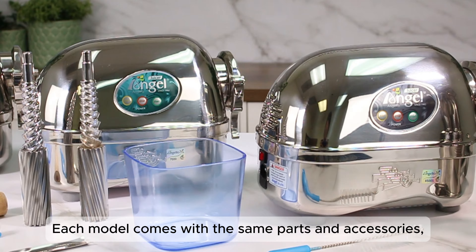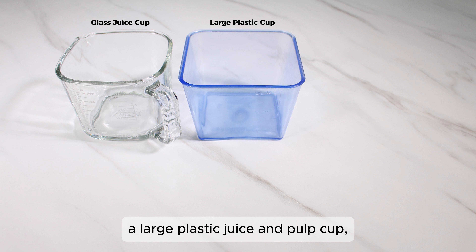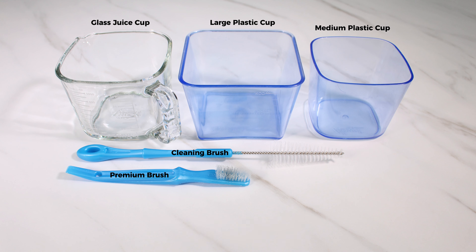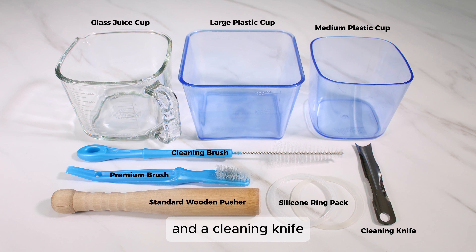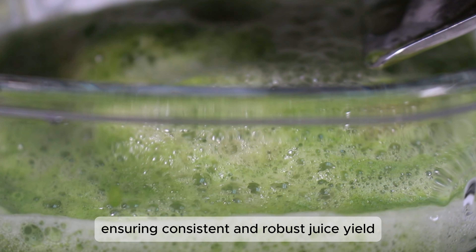Each model comes with the same parts and accessories, including an Angel Glass Juice Cup, a large plastic juice and pulp cup, a medium plastic juice and pulp cup, a cleaning brush, a premium brush, a standard wooden pusher, a silicone O-ring pack, and a cleaning knife. Furthermore, all Angel Juicers operate on the same motor system, ensuring consistent and robust juice yield and juicing power across all models.